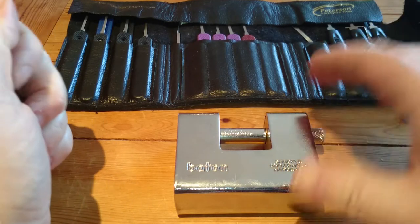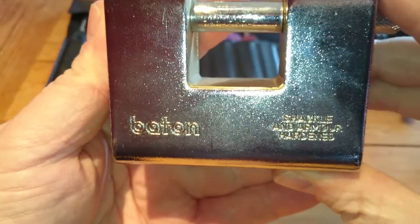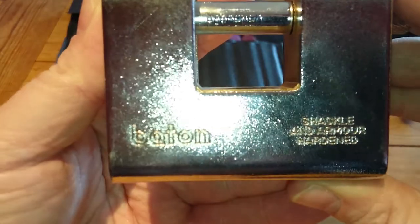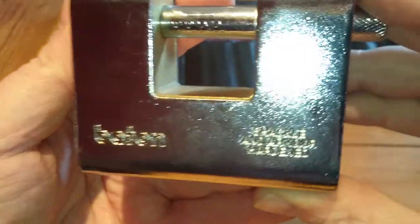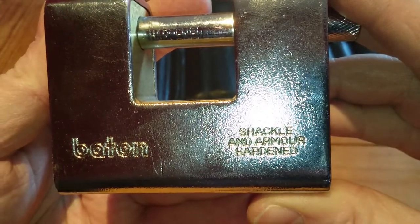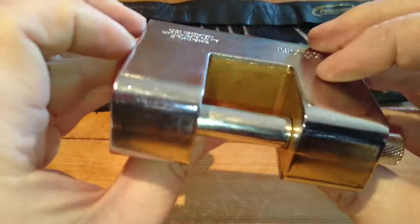Hi folks, this is just another quick lock picking video. This time we're going to be attempting a single pin pick. It is another shackle lock and it is a Baton — that's the make, Baton. This is a shackle and armour hardened Baton, a chunky lock.